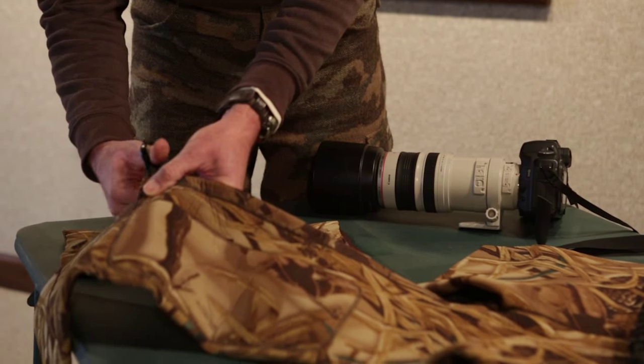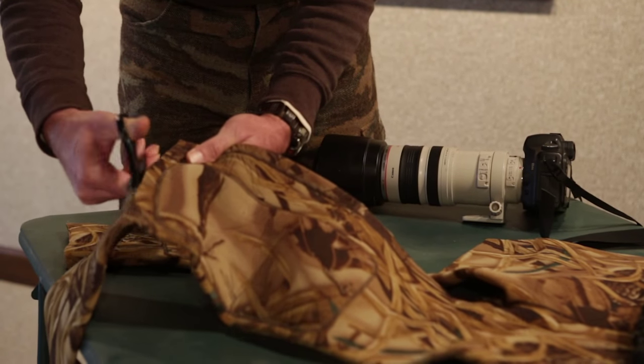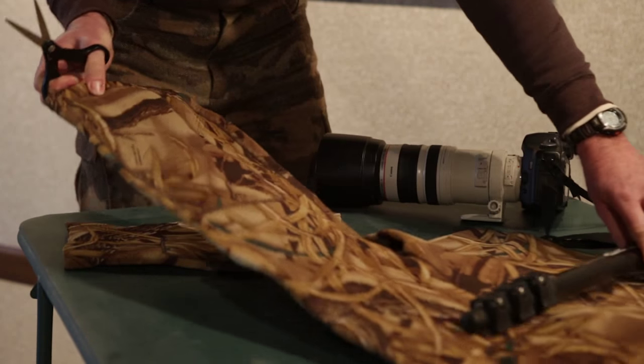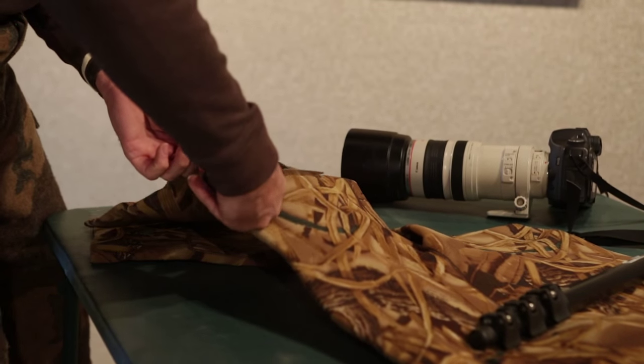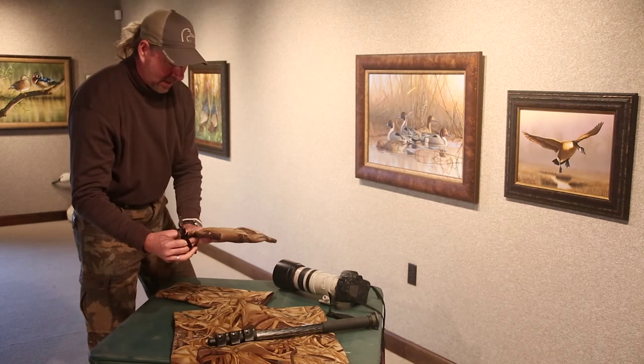I discovered one day that everybody probably has an old pair of leaky waders, and if you cut them off in a couple places right across the legs, just like this, you can make a lens cover out of your old neoprene waders, and that's what I did here. We cut them just like this, and they'll go right over your big telephoto lens.